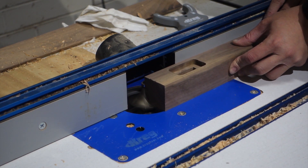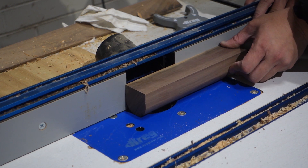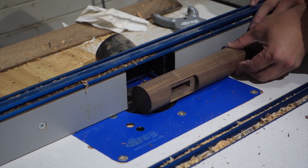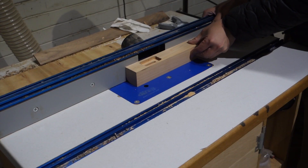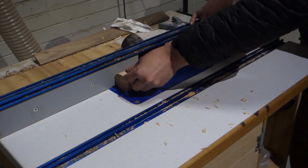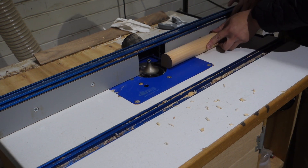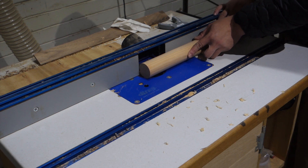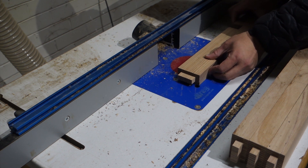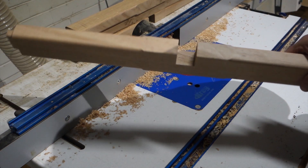I'm using a round-over bit to round the legs, then flipping 90 degrees to get another edge rounded. Remember the four corners on the mortise left over by the router bit? I'm using the same radius round-over bit to round over the stretchers, so the rounded corners fit together.